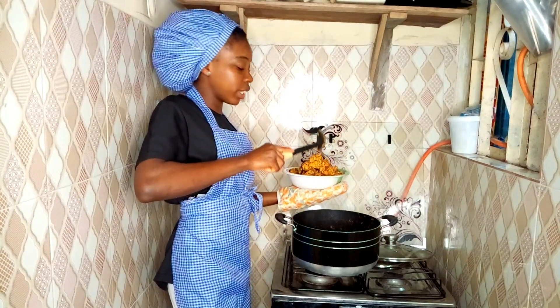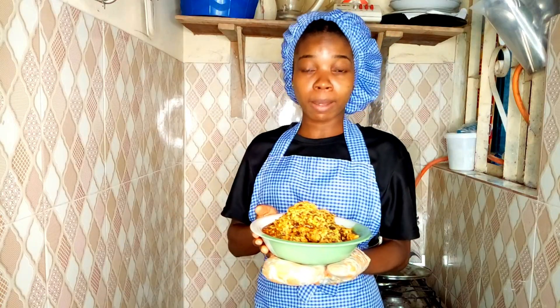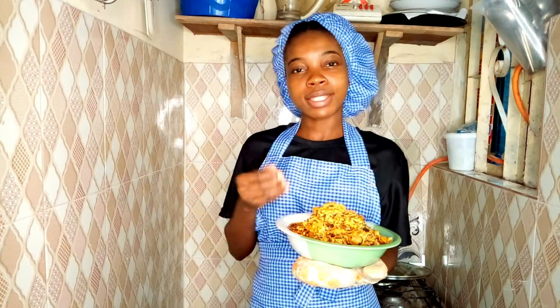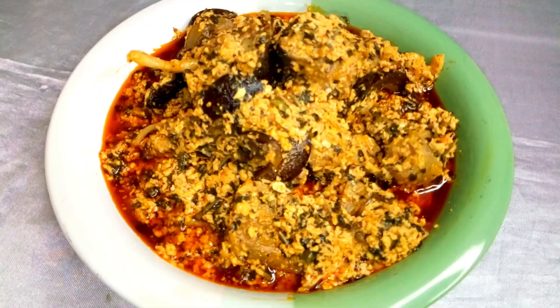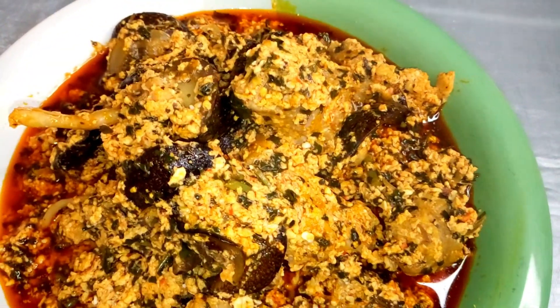This mouth-watering delicacy is ready! This kind of soup — you don't eat it with eba, you have to style it. You have to eat it with fufu, semo, pounded yam, or pounded potato. Yes, all of those can be used to enjoy this egusi soup. I hope you enjoyed this video and have seen everything for yourself.